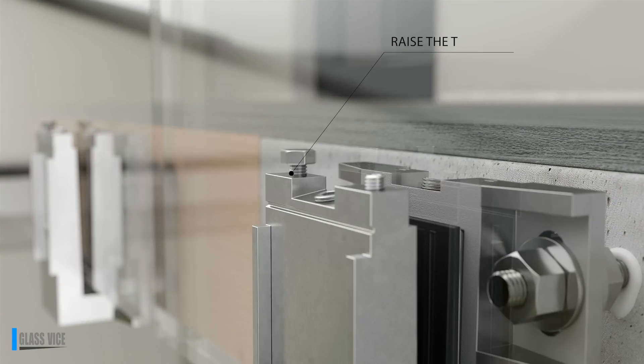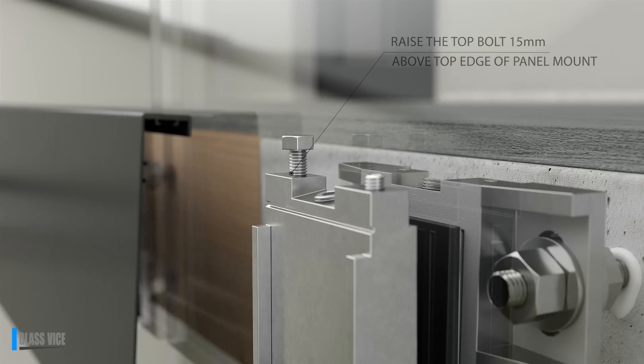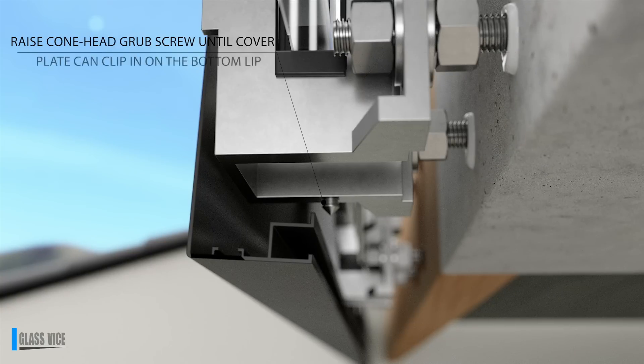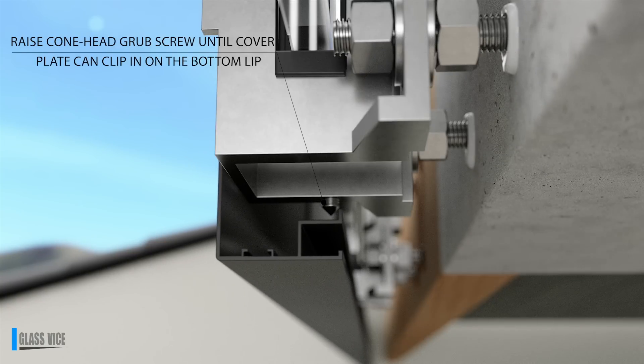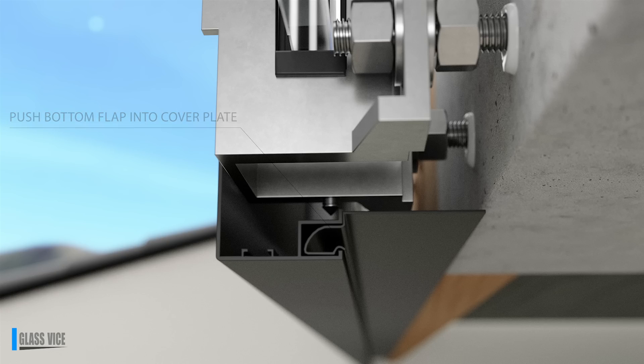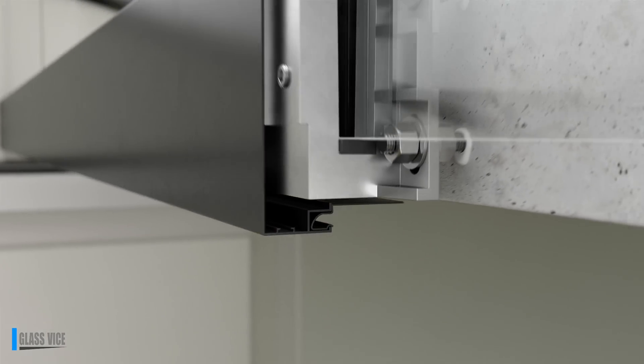Fix the front fascia plate by setting the top bolt 15mm at both ends then match in between. Ensure the bottom cone screw isn't protruding too much as this will stop the cover plate. Clip the cover plate on. The bottom flap snaps in and hides the fixings from below.